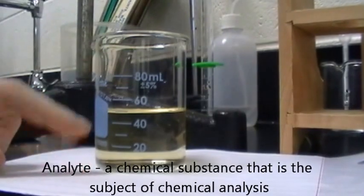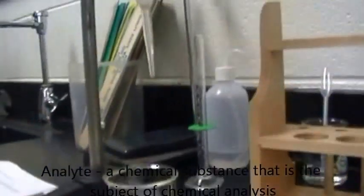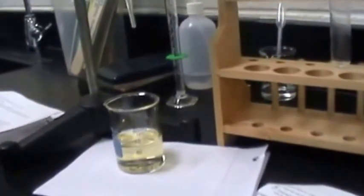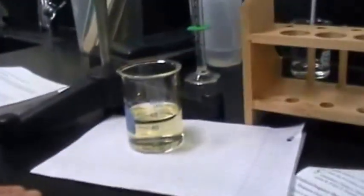Analyte. So after each drop we're going to measure the pH in our lovely chart, and we have our nice pH meter right here. That way we can record the pH of this analyte when it is neutralized, when it changes color. I think that covers everything.